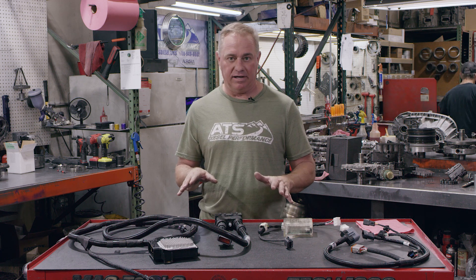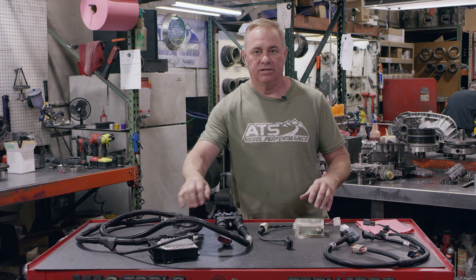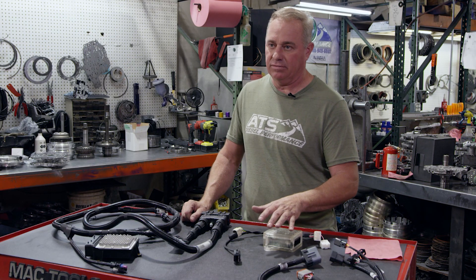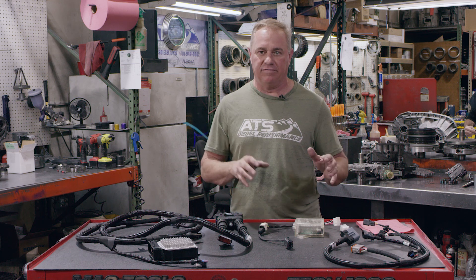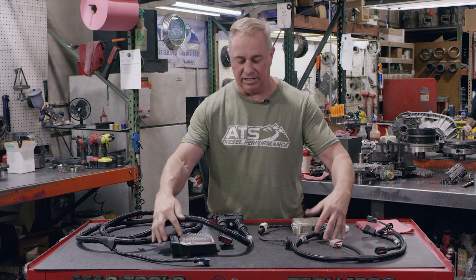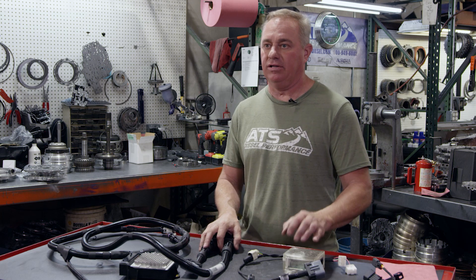What I'm about to tell you is super exciting and super easy. Everything you see here is what you need to fix your previously Allison-converted 6.7 truck. So if you've taken the time to put a Chevy Allison behind your Cummins — grinding the block, all that whole mess — the good news is we can make that transmission work exactly how you've always wanted. This is the electronic package that we have for our ATS Allison conversion that we install in every one of our conversions.